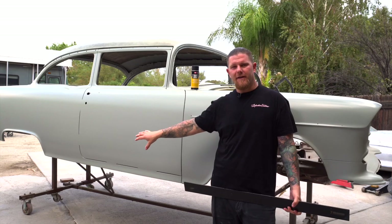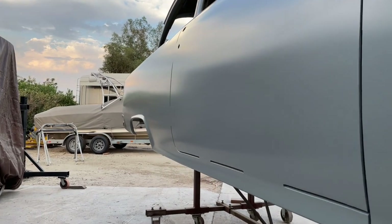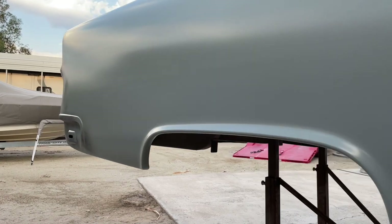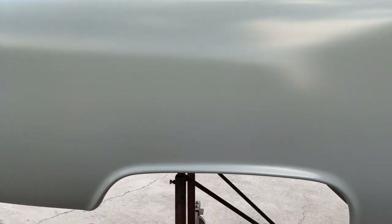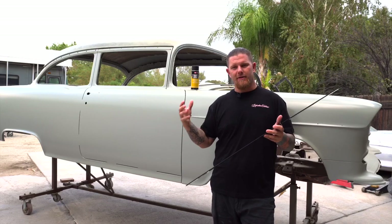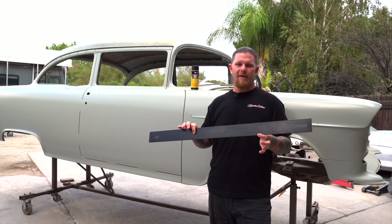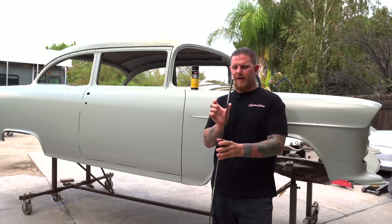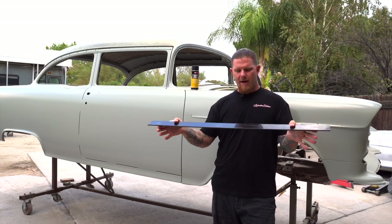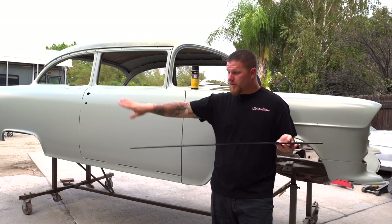We're going to be using the 55 Chevy that we've been working on — it's a pro street car, and this car is at about the 95% to 98% mark of being towards the end of done in the rough-in bodywork stage. If you think you're done, what are the things you're thinking about and the tools you can use as a baseline to check that work? A spline is very good for that. A spline comes in all different thicknesses and different lengths, so that the ones that are a little bit thicker are going to create a bigger sweep.